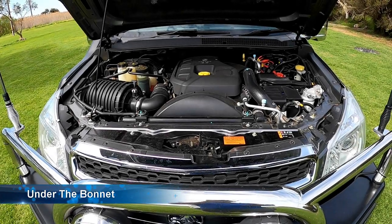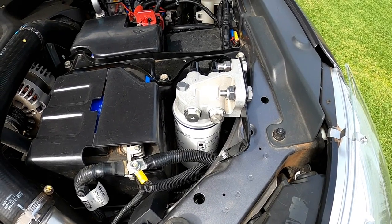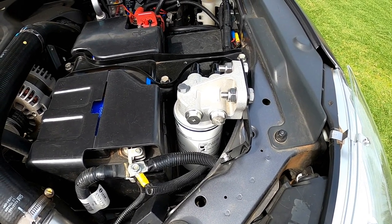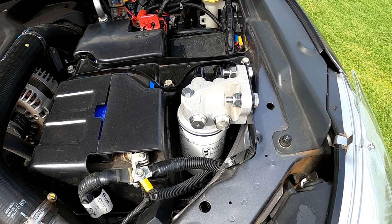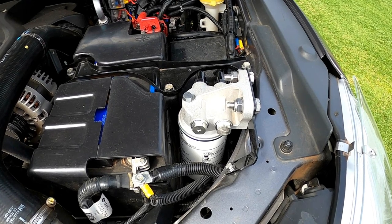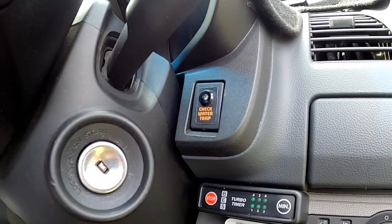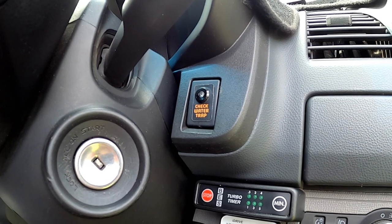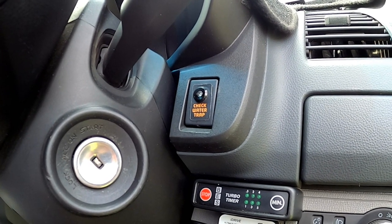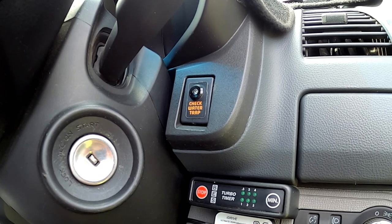For a quick look under the bonnet — I have fitted a pre-line fuel filter, which is mainly there as a water trap. It gives an audible alarm inside the driver's cab as well as a flashing light should there be water in the fuel, giving very early detection. Here's a quick shot of the water filter/water separator alarm panel with the audible alarm and the light.